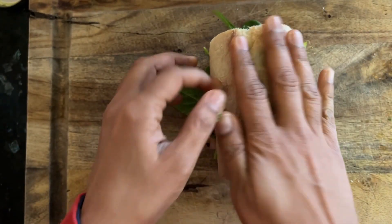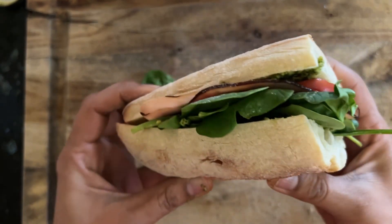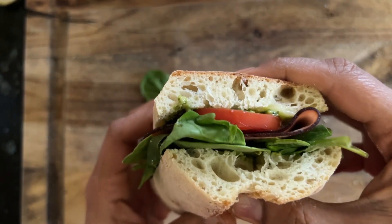Here's the most loved, warm, juicy, delicious sandwich in my daughter's friend group. Enjoy!